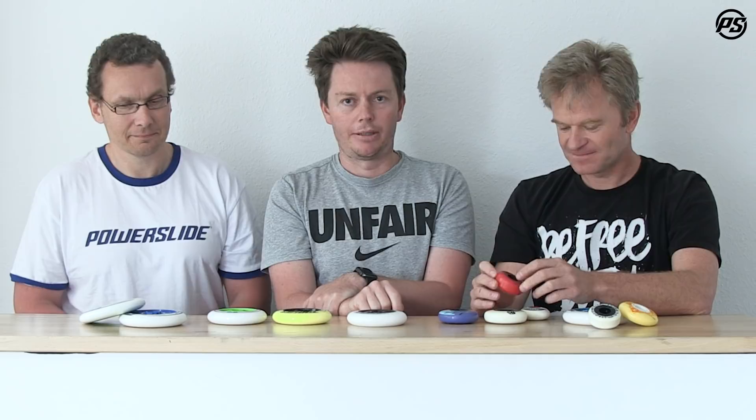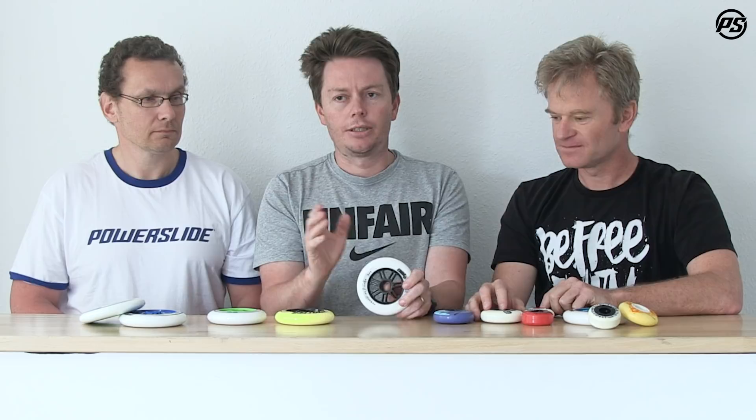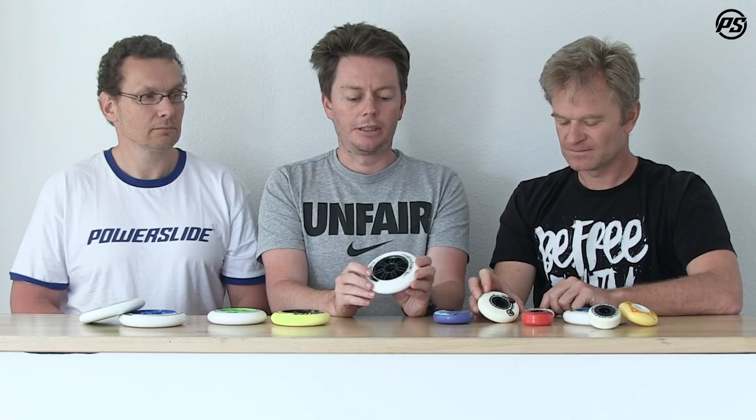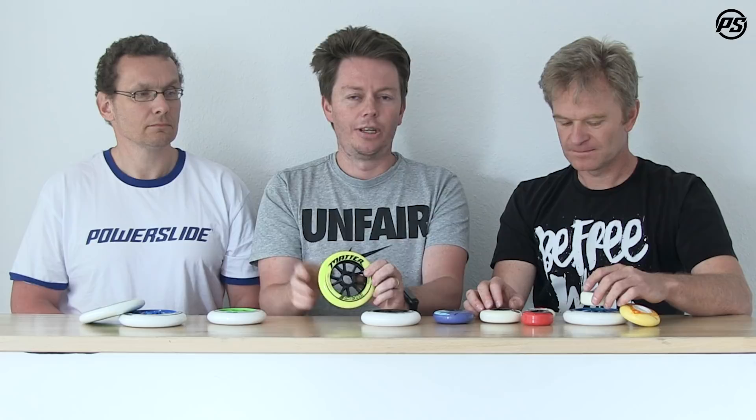Most hubs are made from one piece. A one-piece core comes in different grades — for example on the Spinner wheel there's a lot of material and it's very stiff, which is ideal for urban skating where you may be doing stair rides and jumping. A stiffer core rolls faster, but the drawback is you'll feel more vibration and it's harder to maneuver.